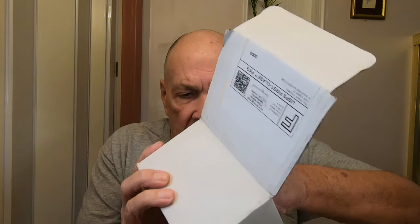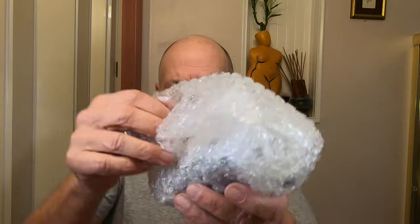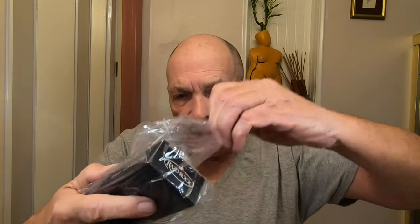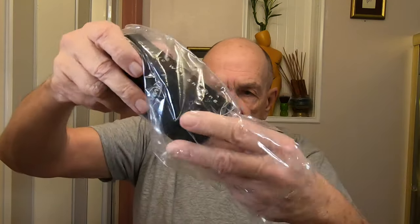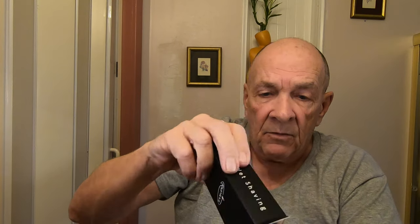We're gonna do an unboxing real quick. It came back like this — they really wrapped it well, then wrapped it again in plastic. Let's take it out of here. I guess it's Christmas time or something! Right on top, look what they gave — not four but five razor blades by Derby.